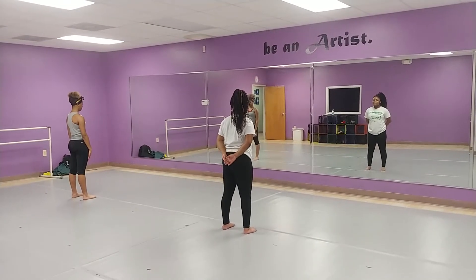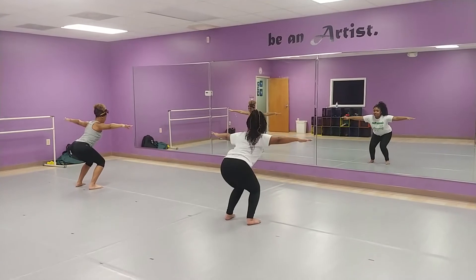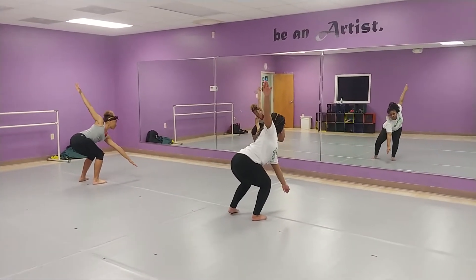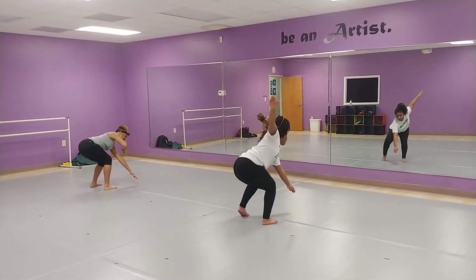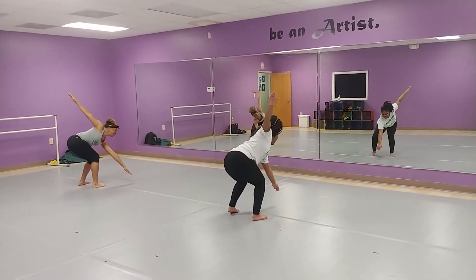Body placement: arms out in a tee. Pliéé. You're going to shift your shoulders and shift your weight to the right. You're going to spot your hand. They're going to do five rotations. No lower body, just turn around. Spot the left hand the whole way.